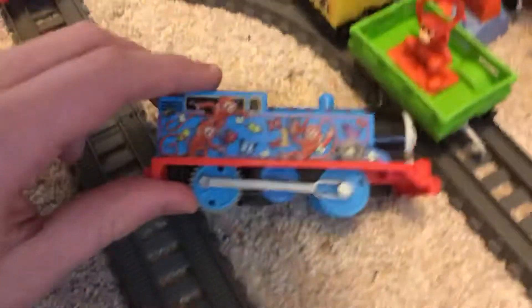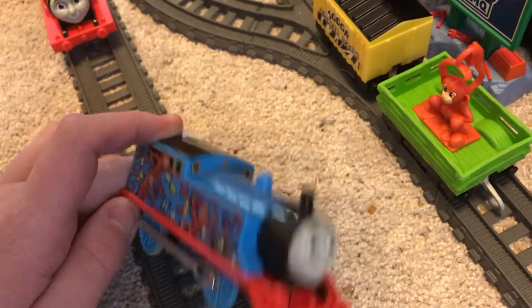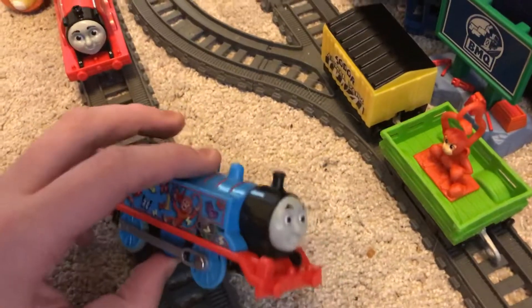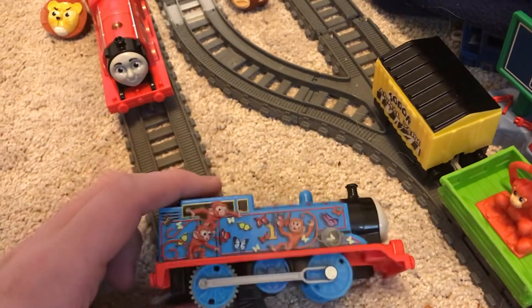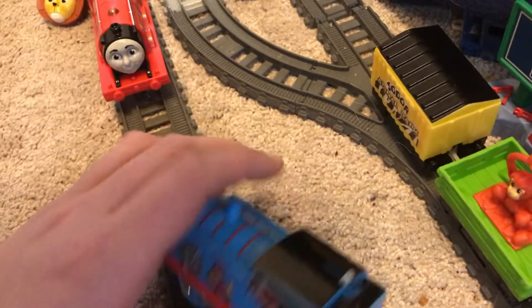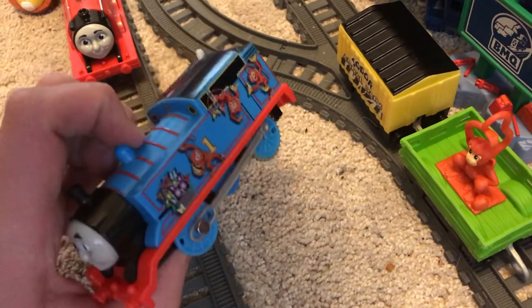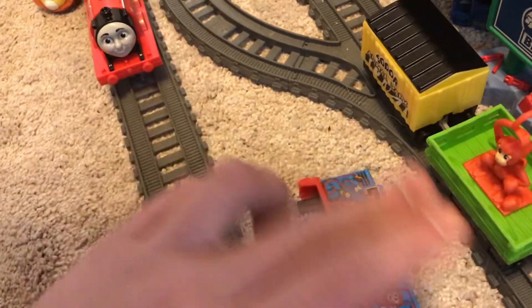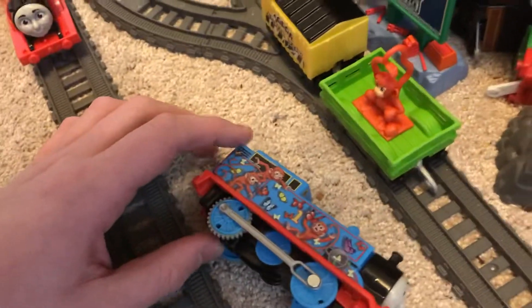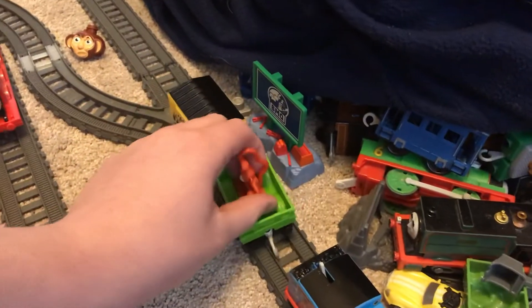He hasn't done Elfin Gordon yet, and I'll show that off in this review. So this might be the first review of Elfin Gordon, but I'll get to him in a minute. I do agree with him - the monkeys are pretty nice and the butterflies too. There are six monkeys on here, three on this side and three on that side. That's pretty nice.